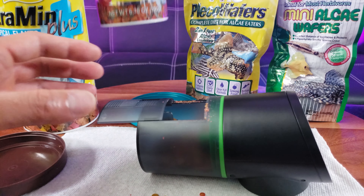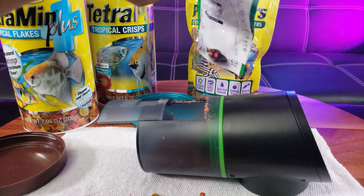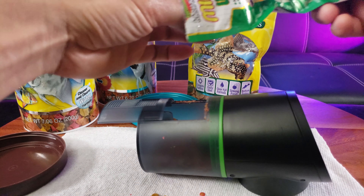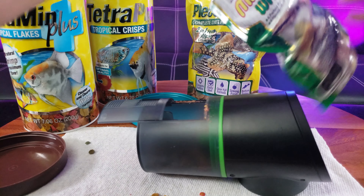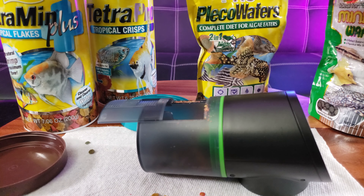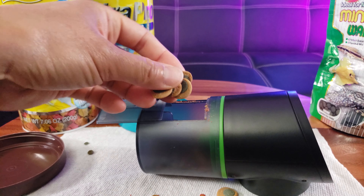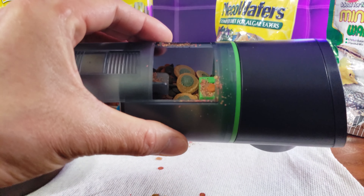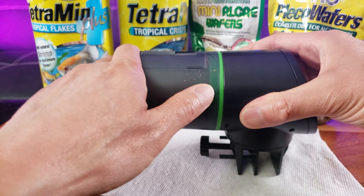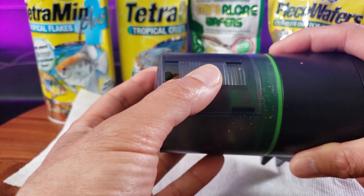For bigger-mouth fish, and then some mini algae wafers — these are miniature wafers — not too much. And then some larger pleco wafers, which are larger capacity, perfect for plecos and corydoras catfish. Once you're done, slide it back.